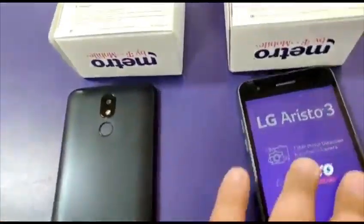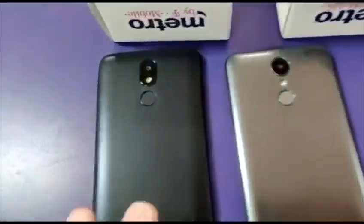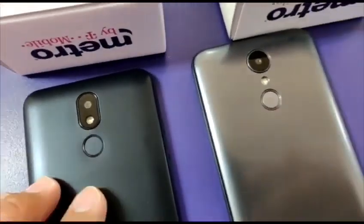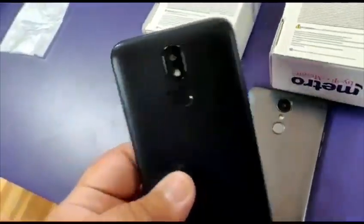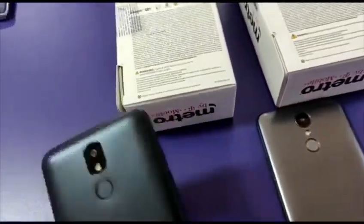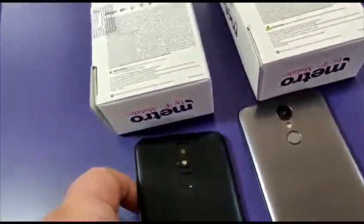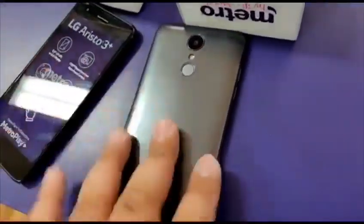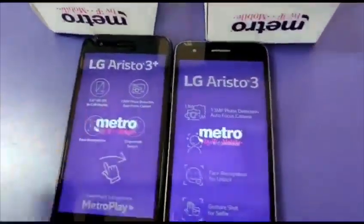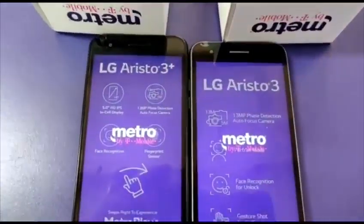As you can see on the back, they're a bit more different. The original Aristo 3 Plus is coming out looking like the Samsung J2 — that's what it looks like — same camera setup. They should boot up about the same because they've got the same processor and everything.